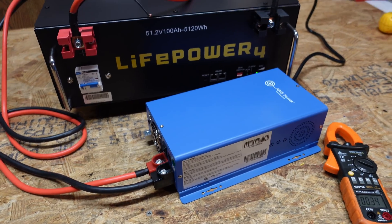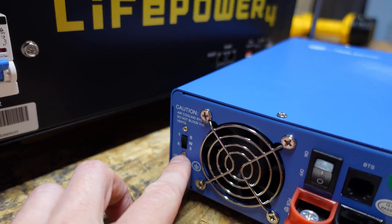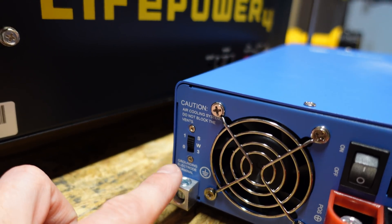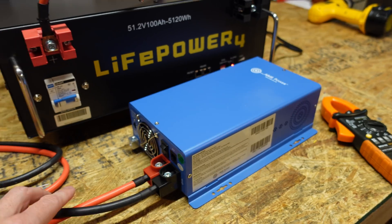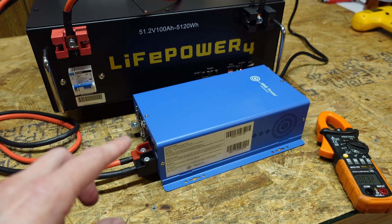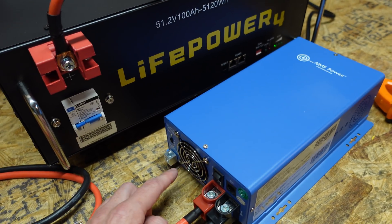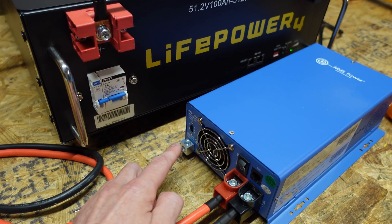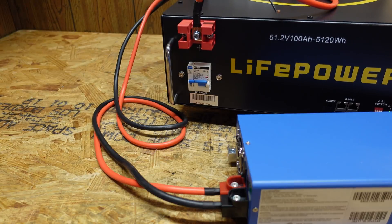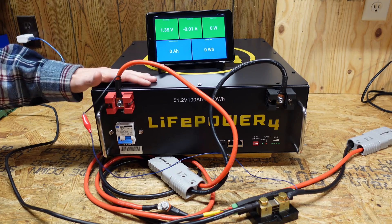We'll go ahead and turn the circuit breaker on and turn the charger on. It took me quite a bit to get this AIMS charger working — apparently on the 48 volt version there is a selector switch near the fan for whether this is 36 or 48 volts. The original 12/24 volt charger is auto-sensing but the 48 volt version is not, so if you run into a problem where the charger will not charge, make sure that switch is set correctly. Took me about 15 minutes to figure that one out.